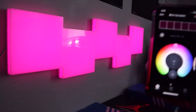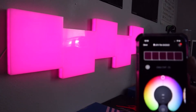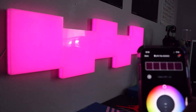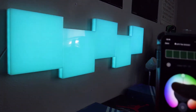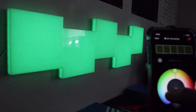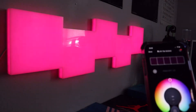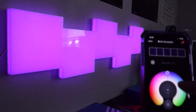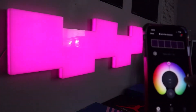This is the LIFEX app, which you download from the App Store or Play Store depending on whether you're on iOS or Android. In this app you can change the colors — here I'm just moving around the color wheel, going through different colors. The lights are set on the lowest mode right now, just so you guys know.